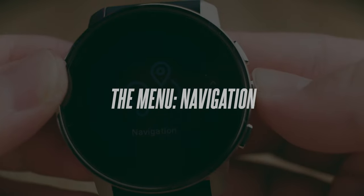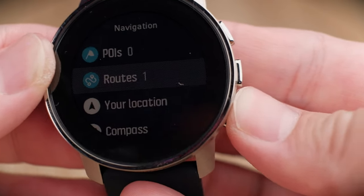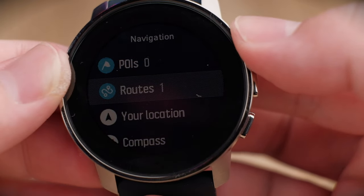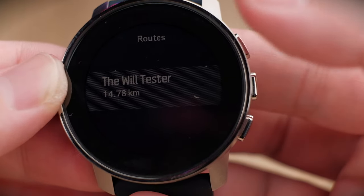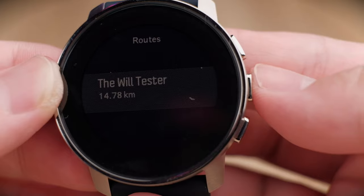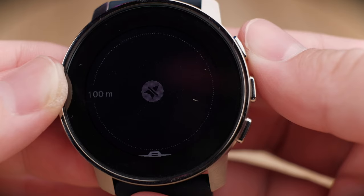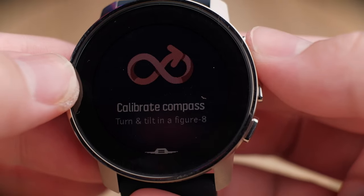Under the navigation menu, you can manage and calibrate your compass, add routes, check your location, and more. A standout feature is routes: you can plan routes inside the Suunto app and sync them to your watch, enabling route navigation even without a live GPS signal. For example, I created a route called the 'wheel tester' — click into it, view the route, and press the top button to start navigating.